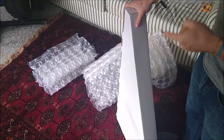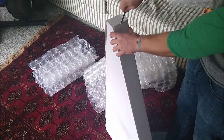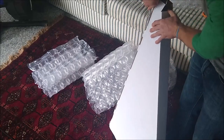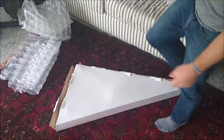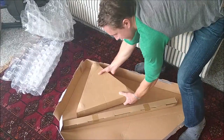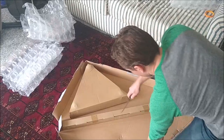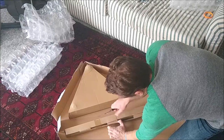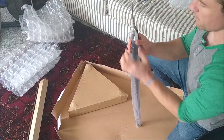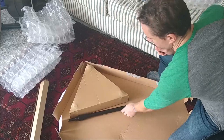Like I was saying, I saw this mic stand in use at a recording studio and I was amazed at how sturdy it seemed. When I saw it in use, it had a Shure SM7B mic mounted on it in addition to a huge heavy reflector shield. I'm planning on mounting a Shure SM7B microphone on it along with a reflector shield and a pop filter, and I want it to still be sturdy. I'll show you guys that setup once I get this fully set up.